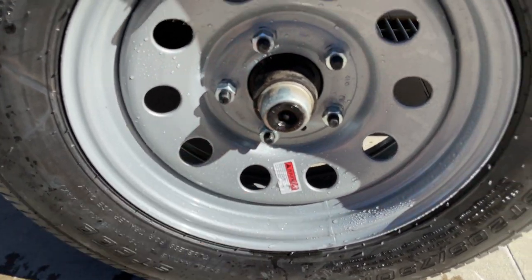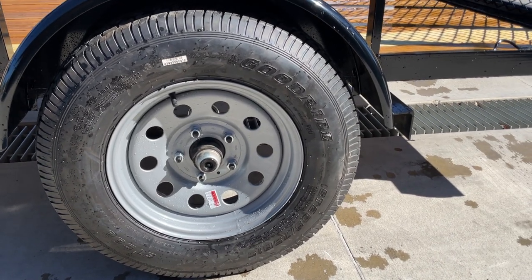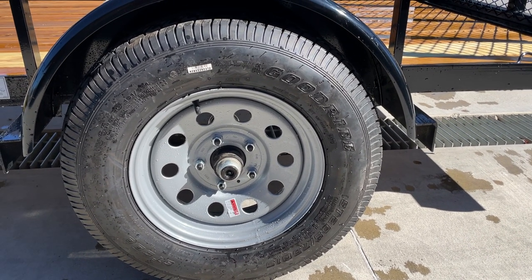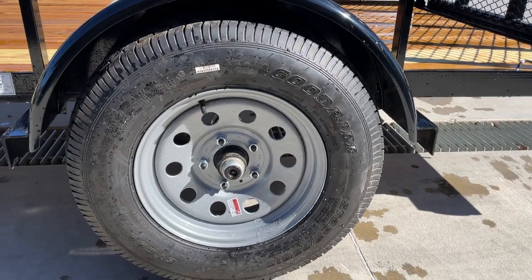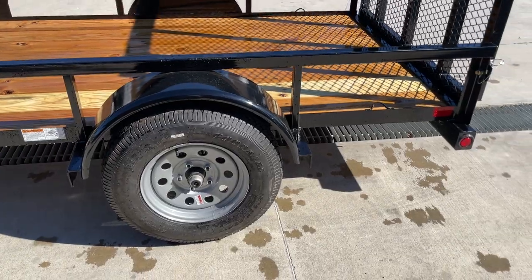It's a 5-on-5 wheel, which is different than traditionally up north where you're going to see a lot of 5-on-4½. So if you do need a spare tire, it's recommended that you get that here, since 5-on-4½ you can pick up just about anywhere.